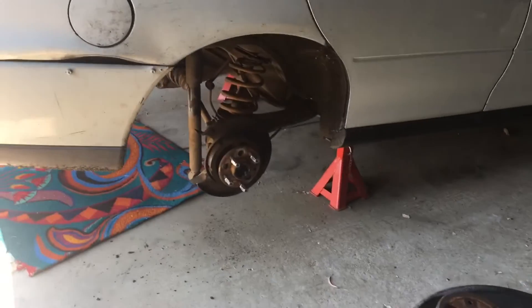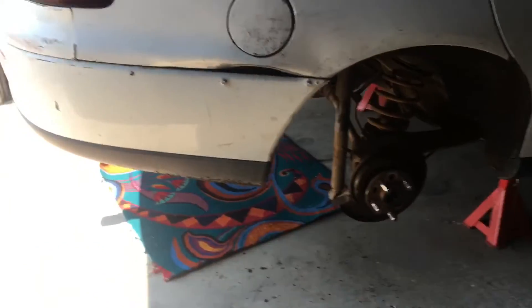Hey guys, I thought I'd quickly make this video showing you how to change your wheel studs. As some of you may know, I've had snapped wheel studs in the VT on either side for a while, and a bloke dropped some off today - I swapped them for an Ecotec block - so I'm just gonna install them.